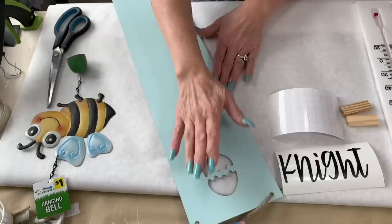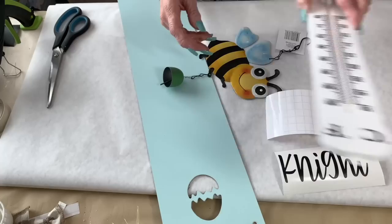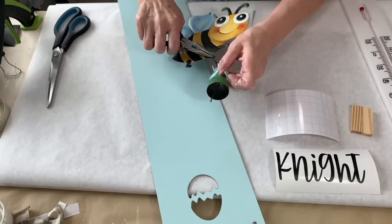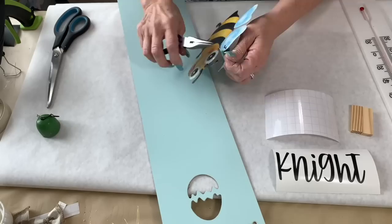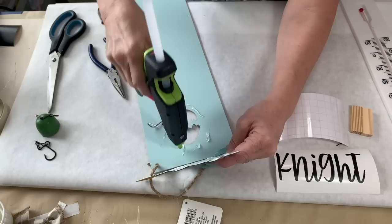For this first DIY, we're going to use this sign I picked up at Dollar Tree — it's the perfect color already, you don't have to paint it. This cute little bumblebee I got at Dollar General is going to be perfect for this, along with this temperature gauge thermometer from Dollar Tree. I'm going to take off the little bell and hanger — we'll save those for another craft, because I'm a craft supply hoarder. The cute little bee is just going to be glued over that egg cutout with some hot glue.